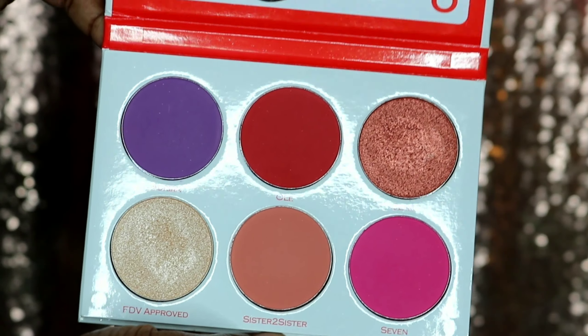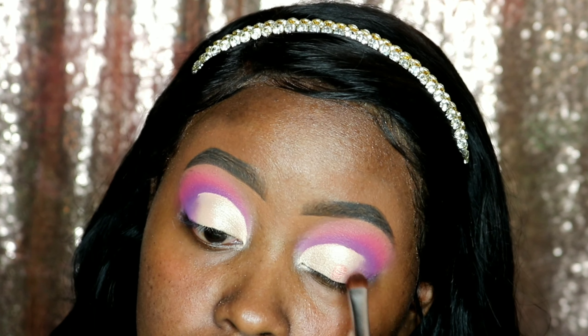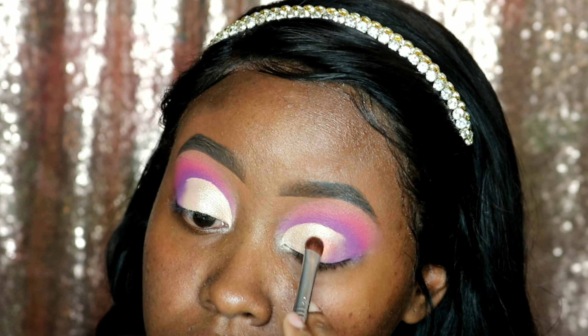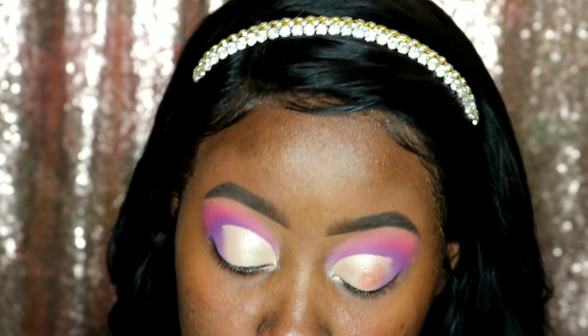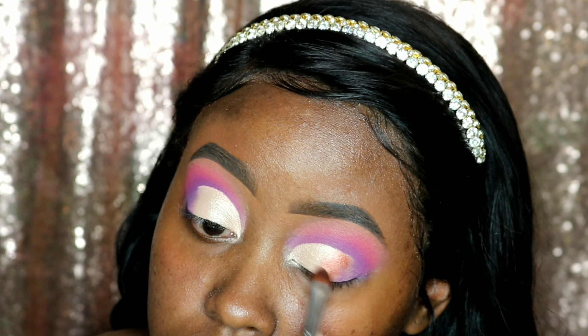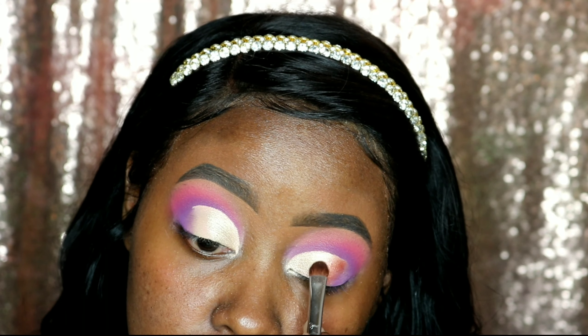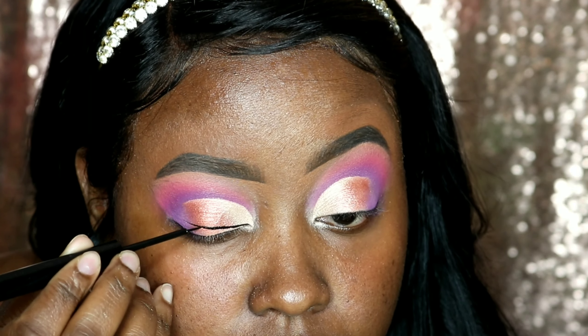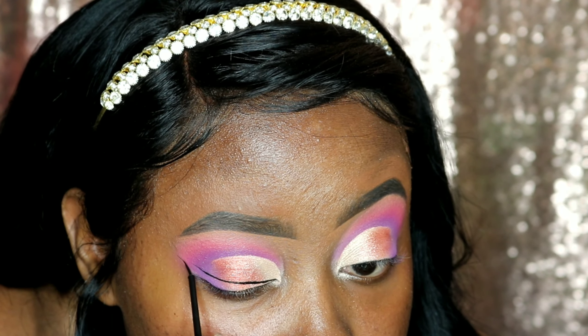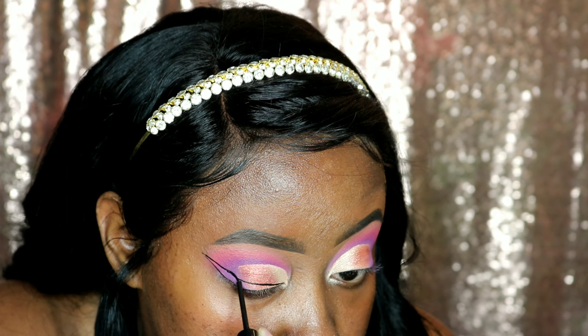The perfect name for this next shade we are going in with is Glam. I was really scared about using these three colors on my lid because I have never done a color scheme like this before, but it just came together so perfect and I was hyped. Now I am taking my NYX Cosmetics Matte Liquid Liner and I am going to make a wing. I did not intend for my wing to be this thick or this long, but it just happened and I went with it because it was too late to take it back at this point.